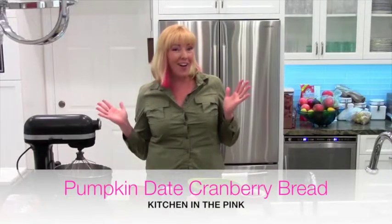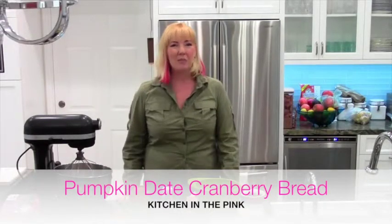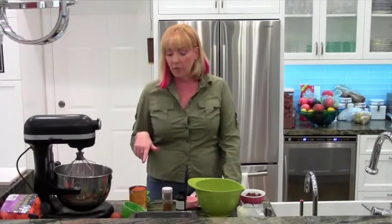Hi there, all you gorgeous people. I'm Lindsley. This is Kitchen in the Pink. I'm back. It's fall and I love all the fall flavors — everything is pumpkin. Pumpkin this and pumpkin that and pumpkin pop-tarts and pumpkin face cream. It's all about pumpkin. So we're going to do something with pumpkin and we're going to do a loaf bread.